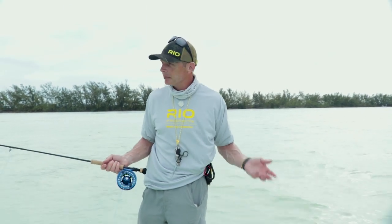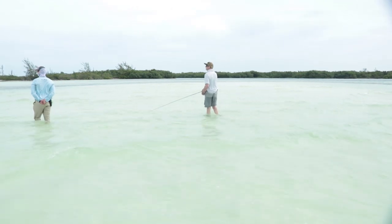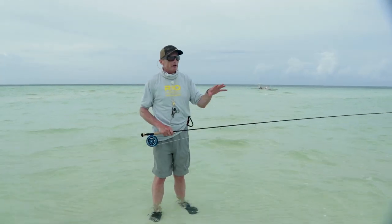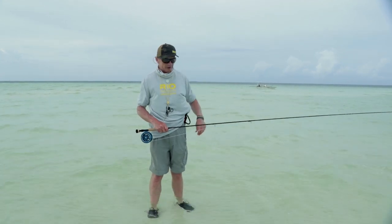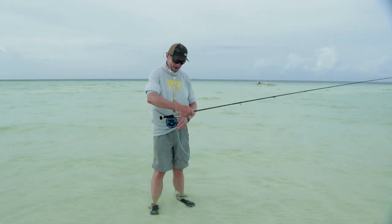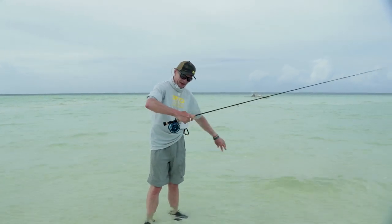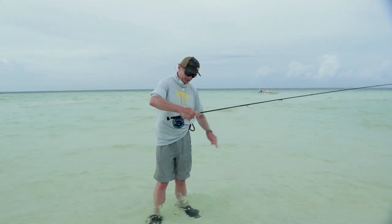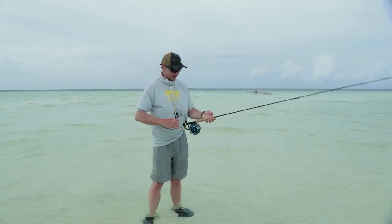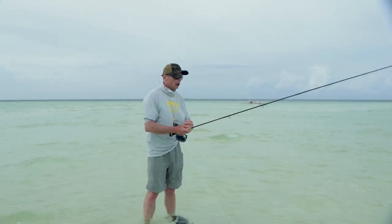That's the gear and setup — let's pop out on this flat and see what we can find. We're out here on this beautiful flat, our guide is going to keep an eye out for fish. Once you're out there, make sure your drag is set nicely, strip off your casting distance plus a little bit more just in case. Get your fly out, get unhooked, and get everything ready before you go.